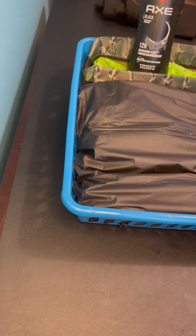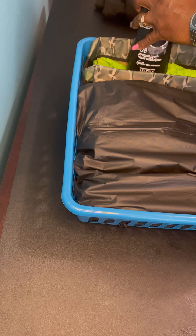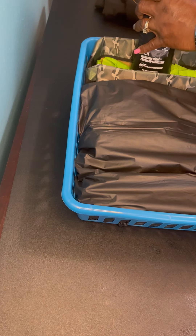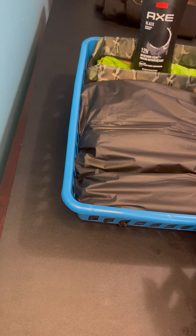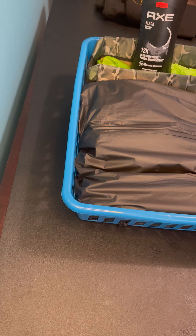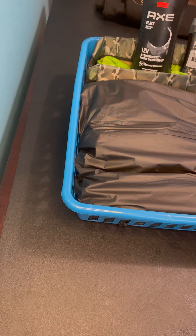I'm going to take the back of this Axe to the container and hold that in place because it is really heavy. I'm going to add in some Axe deodorant here and take that to the back of the container as well.